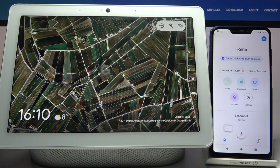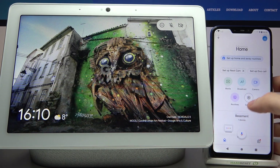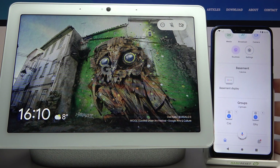Here I have the Google Nest Hub Max, and today I'm going to show you how to reboot this device. To reboot this device, you first have to open the Google Home app on the device to which your hub is connected.